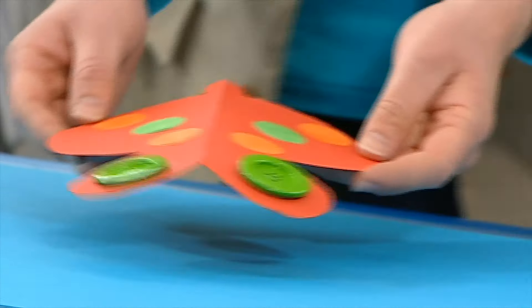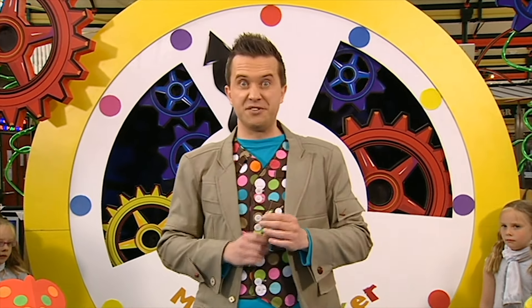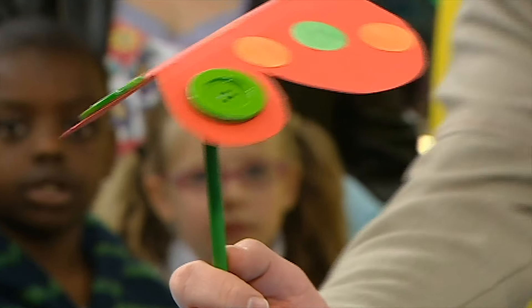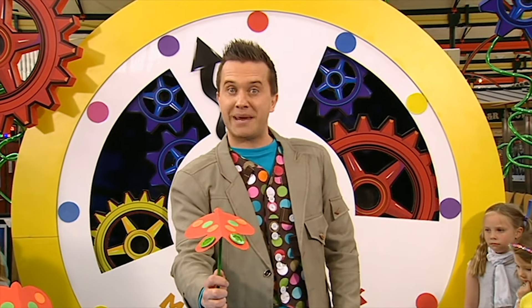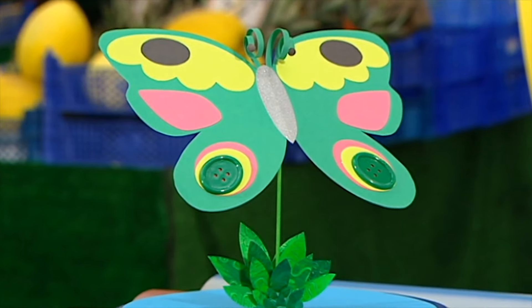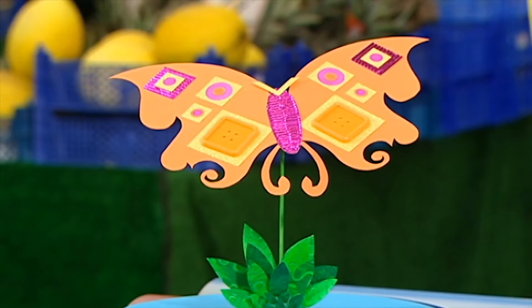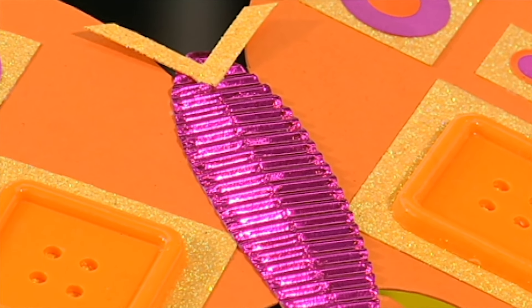Yay! Phew! Doesn't time fly? Now, let's see if our button fly flies. Here we go. And if you've got more than a minute, you can decorate it and turn it into a beautiful button fly. There are lots of different button flies you can make. How about this green button fly with curly paper antennae? Or why not try a fancy shaped button fly with shiny paper details? Button flies!